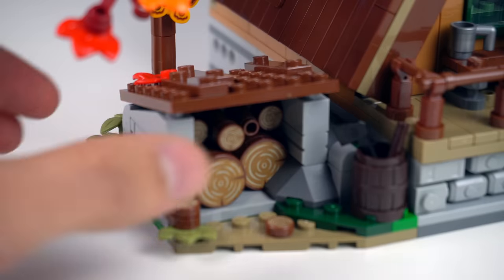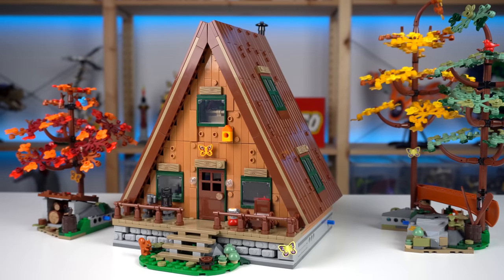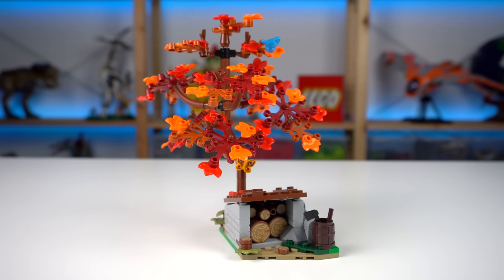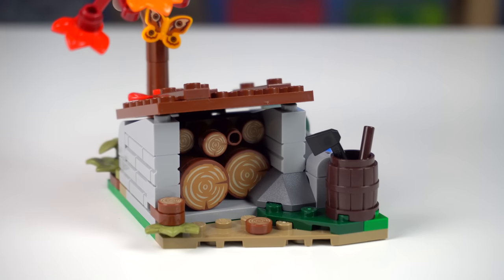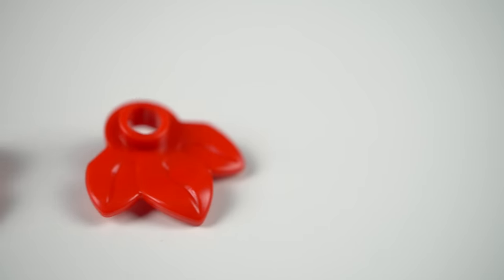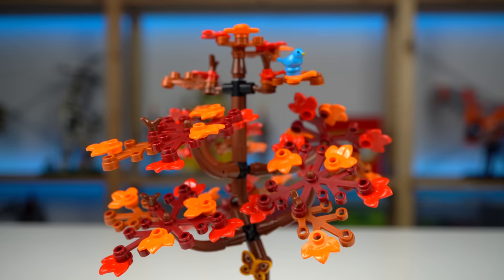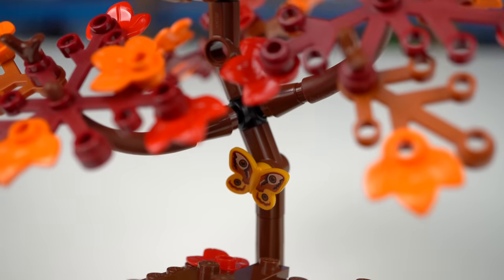The cross axle connectors make it so that the side builds are always loose, probably to avoid the model breaking if you were to lift the whole thing in one go. The smallest of the two has a wood storage space with different sizes of logs, and an autumn-shaded tree with lots of different foliage elements, with the red leaves being a new color exclusive to this set. You'll also find some wildlife — a blue bird up the tree and a butterfly, which while not being a new element seems to be the first time it's been printed.